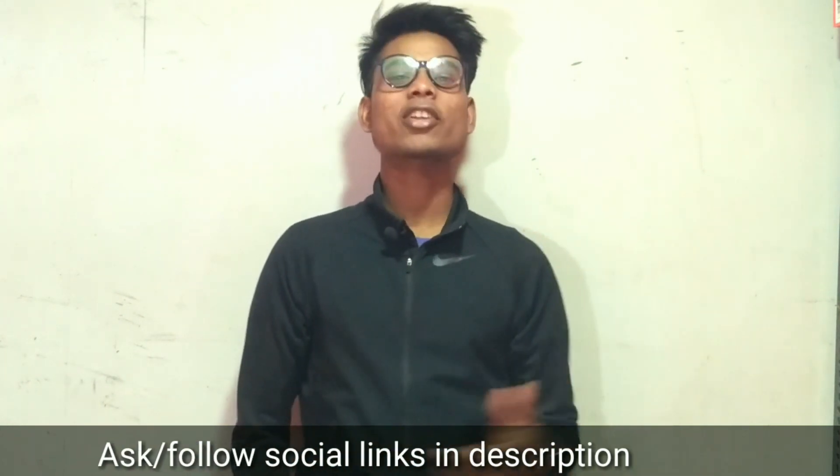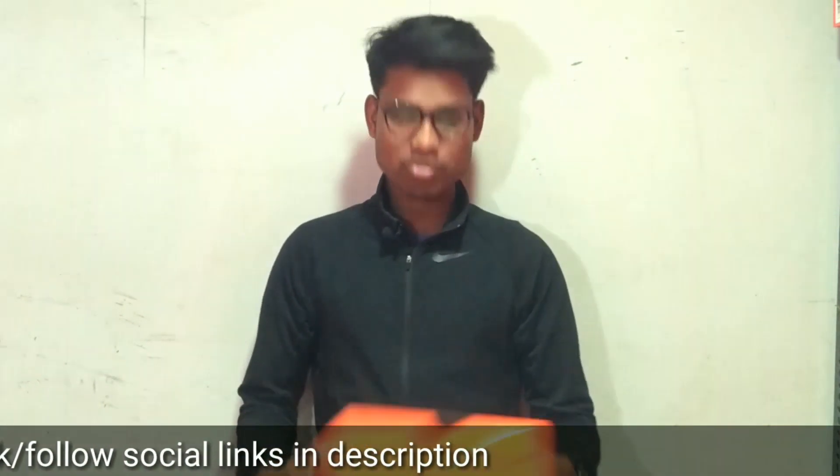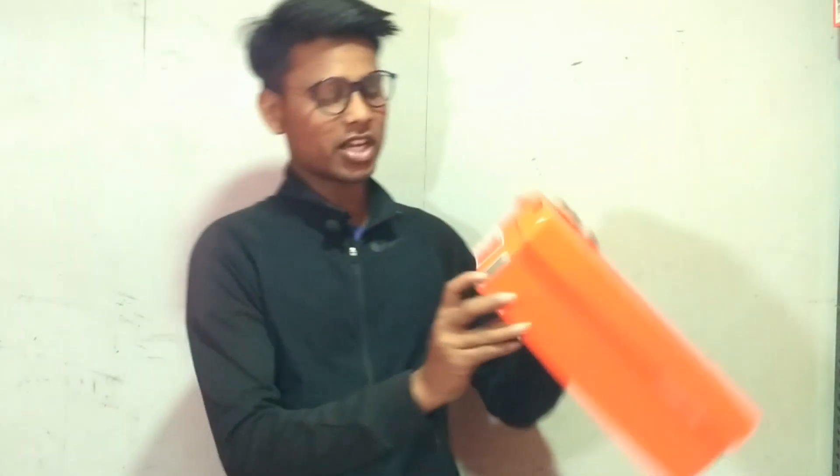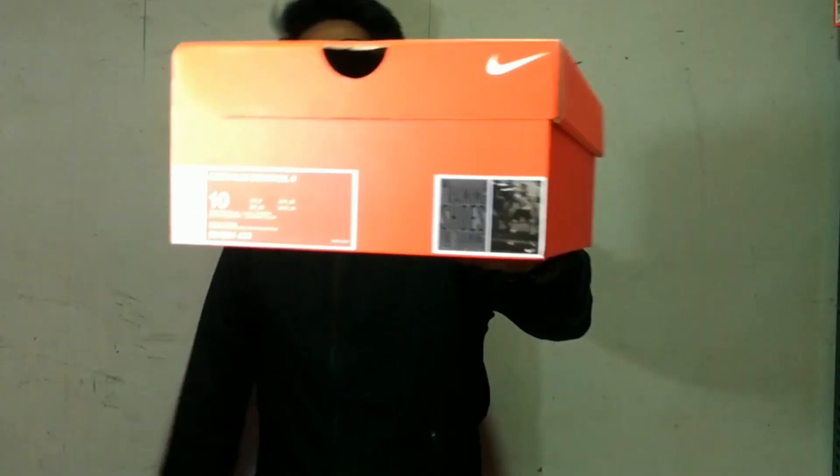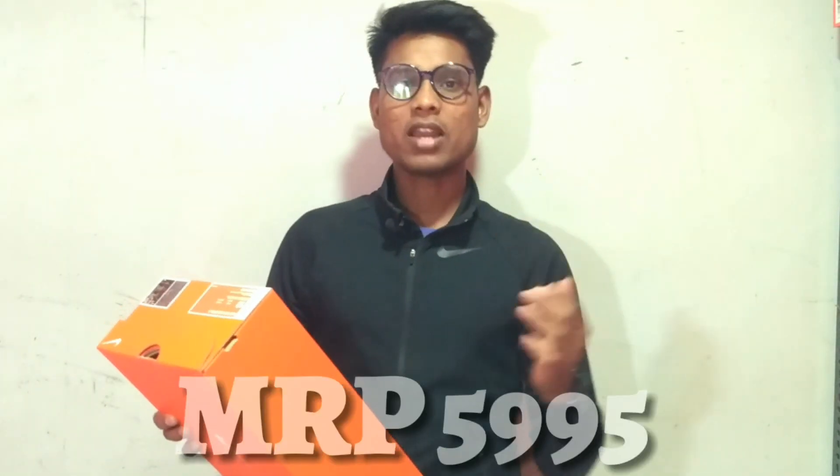This is my box. This is a training shoe which is Nike Flex Control 2. This is the second version of the Flex Control. There is a sticker that you can see. This is a training shoe. The price of this is 5995. This is the MRP price.